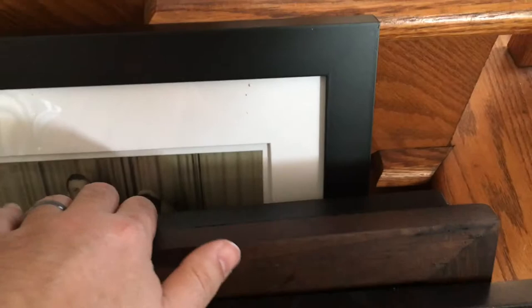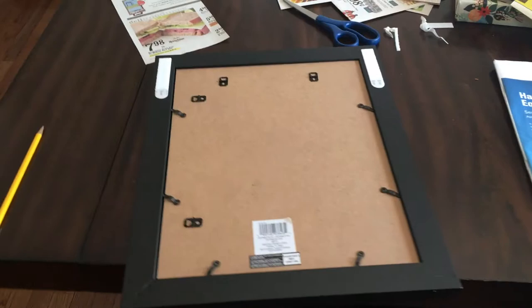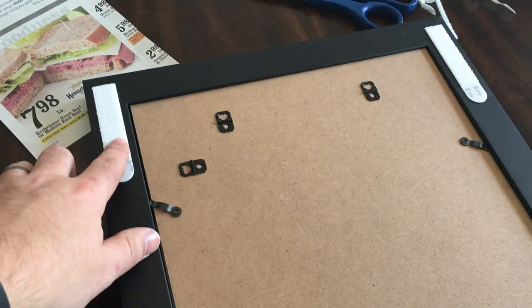First thing we did, we selected the pictures we were going to use for the staircase gallery wall, whatever you want to call it. So I pulled those out. Then I came over to the dining room table, and we used newspaper, but you could certainly use craft paper. These were left over from the last time we hung them in our apartment.